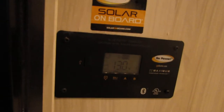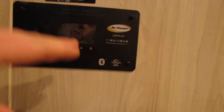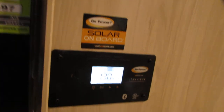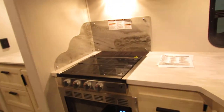You do have solar panels on the roof that are working. It will tell you your battery voltage and show you how many amps you're bringing in. There's also a boost button to boost your charging.